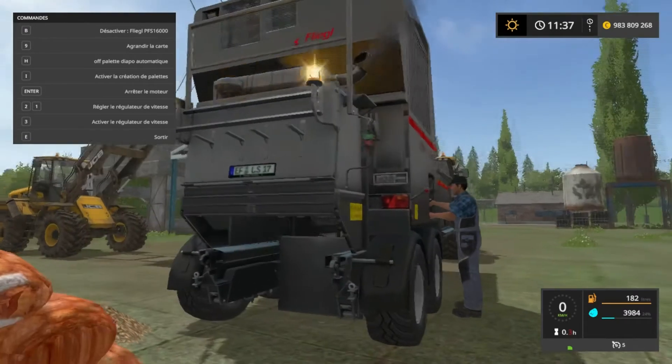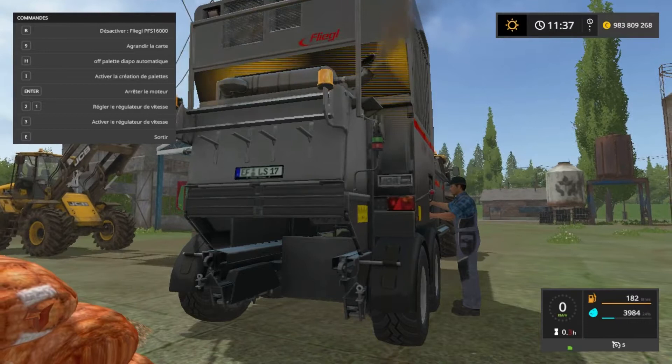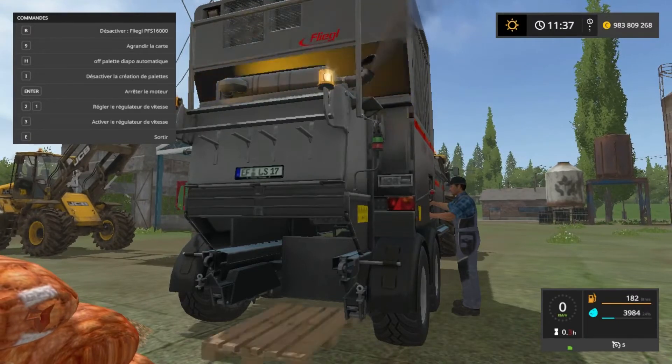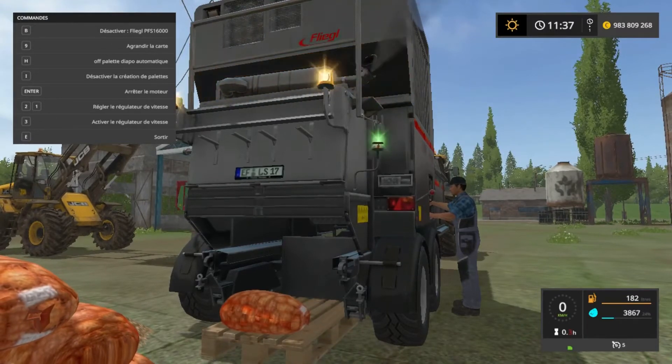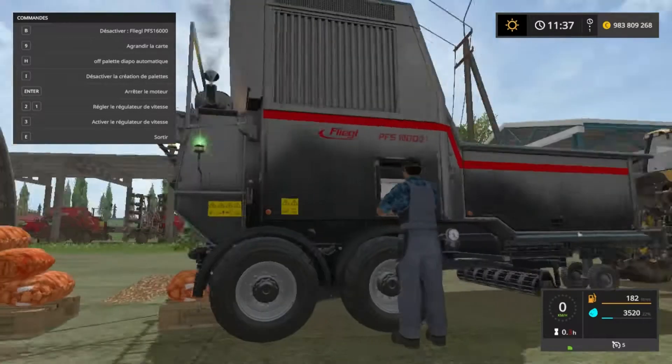Donc ça pousse, ça veut dire que ça pousse pour s'écarter. Ça c'est l'humeur rouge. Et là après ça revient, vous allez voir. Donc là on rappuie sur I et on repart. Ça refait la même chose, ça s'allume en vert, ça marche. On va aider aussi avec le petit bonhomme.